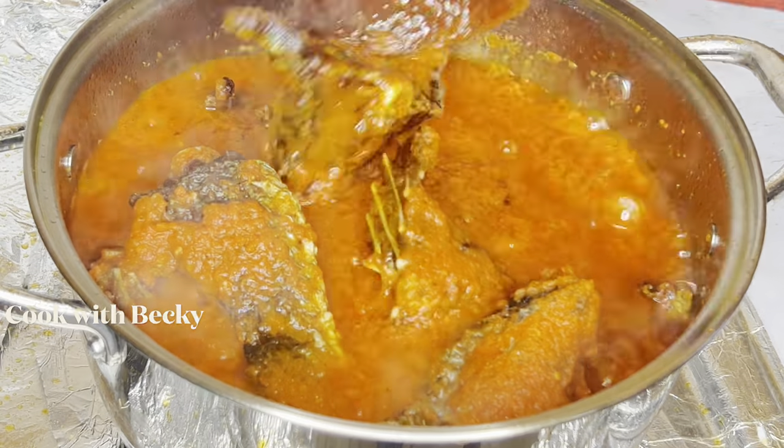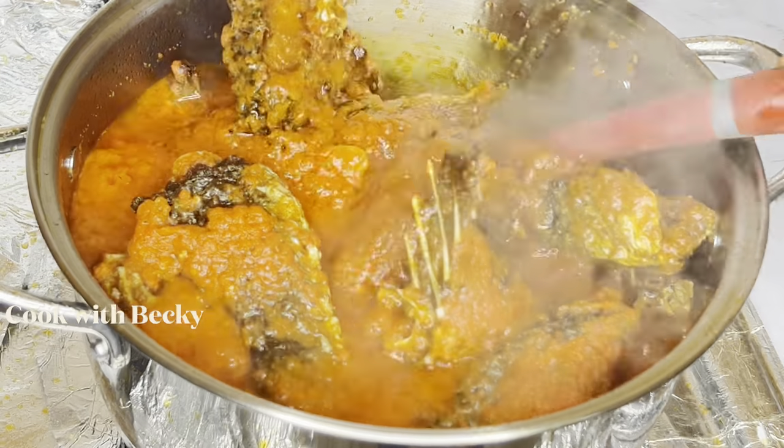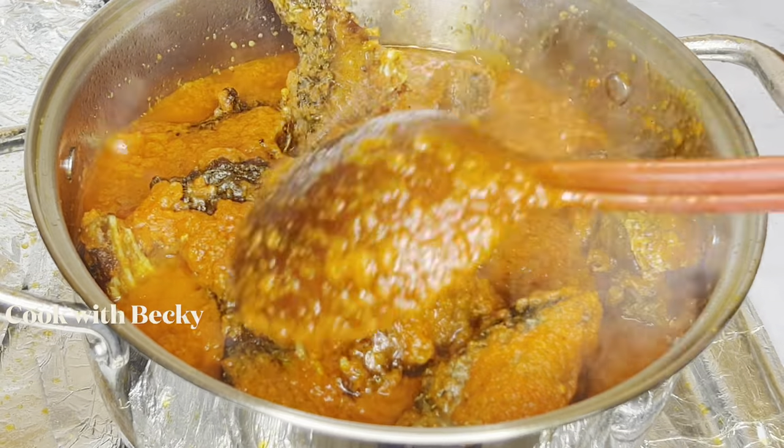Hi everyone, welcome back to my channel. Today I'll be showing how I made this beautiful fish stew. Let's get right into it.